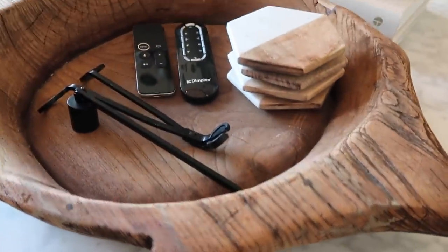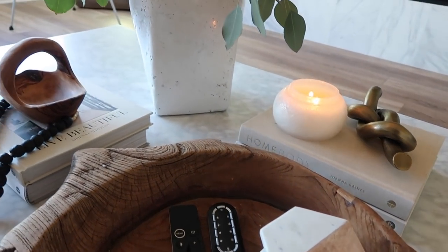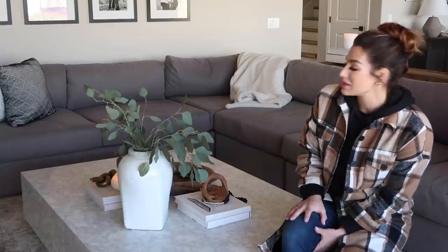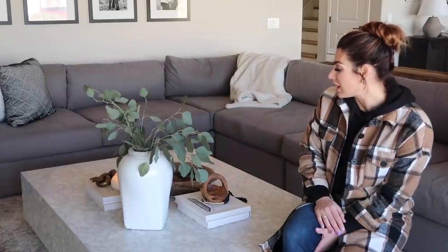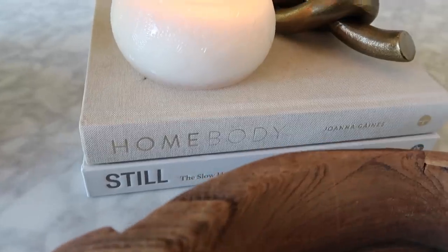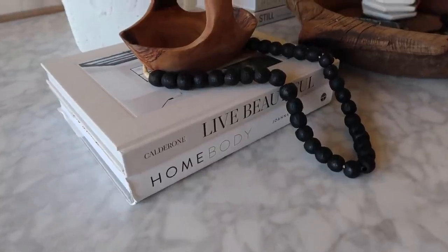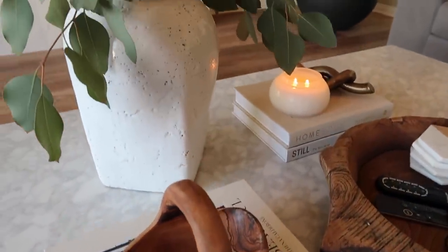Moving over to this corner, I have that antique tray I got off Etsy with my remote controls, candlewick cutter, snuffer, and coasters. The last and final element of this style is my 'Still' and 'Homebody' books, topped with a paired Lucifer candle and the brass knot that is new to the Studio McGee collection from Target. That is the last and final style.